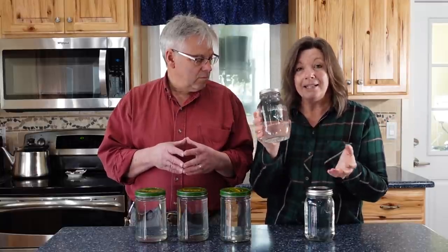So if you want perfect water storage that will last pretty much forever, processing it in a water bath canner is truly the way to go.